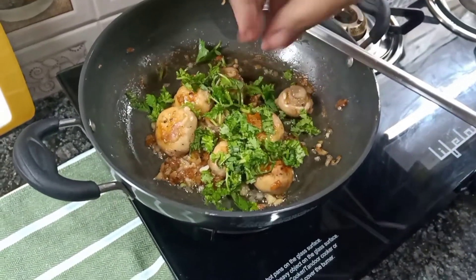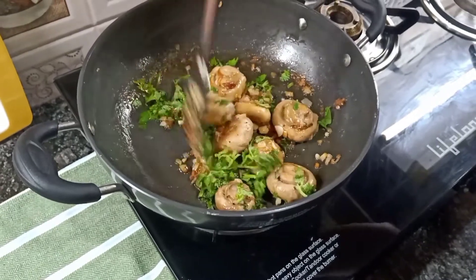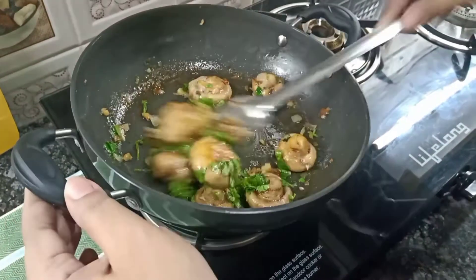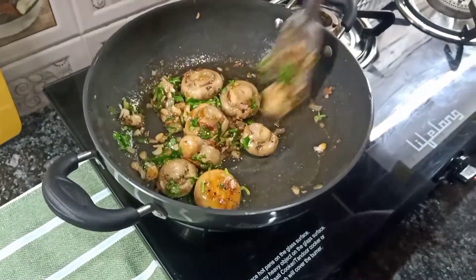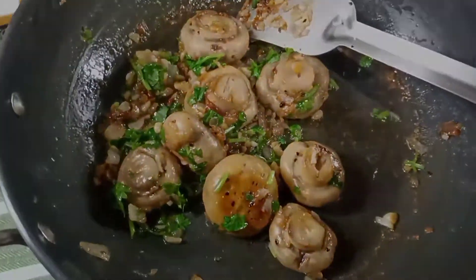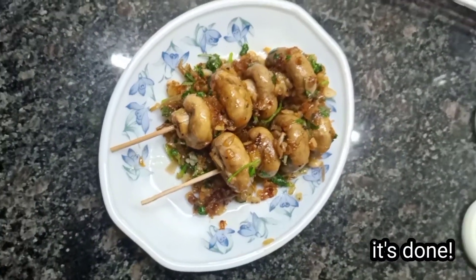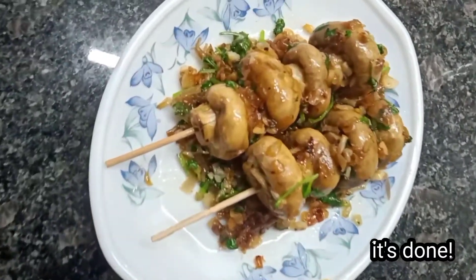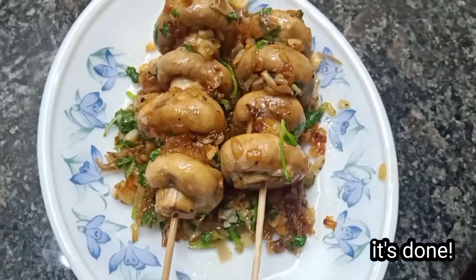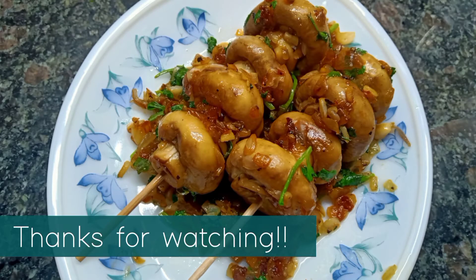It is done! It is so amazing, so quick, so good. You must make it. I have served it in a skillet — please do try it. It is very tasty. It is a nice starter. Keep watching my channel and please subscribe for more recipes. Thanks for watching.